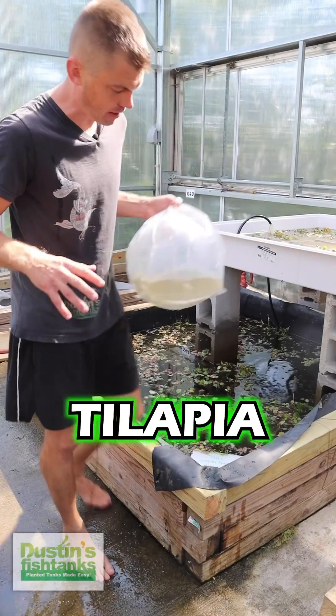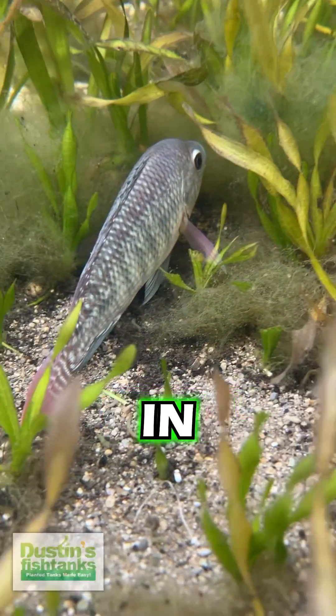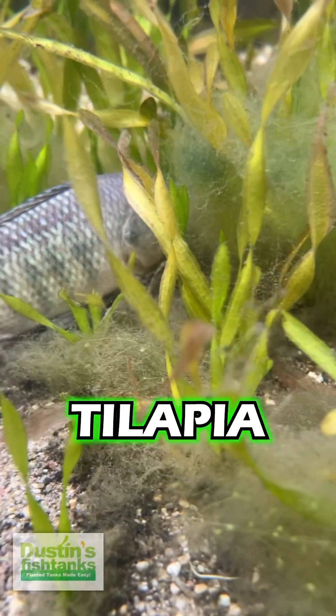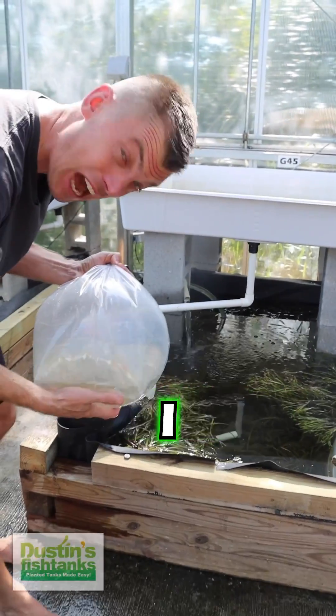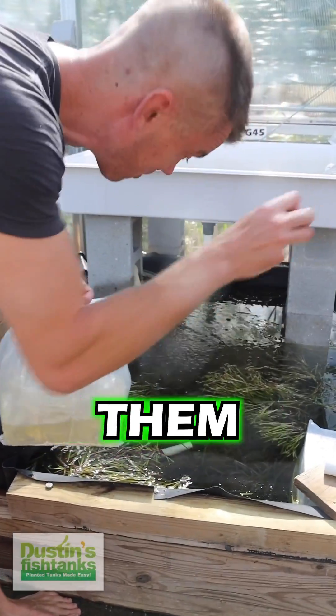We're going to put the same amount of tilapia over here, but there's just one little problem — I don't know these fish very well. In this tank is one massive tilapia, massive in tilapia standards, and I'm kind of scared that he's just going to start devouring all these. I don't think they're carnivorous, but when we put these in here, I hope it's not sloppy and doesn't just start tearing them down.